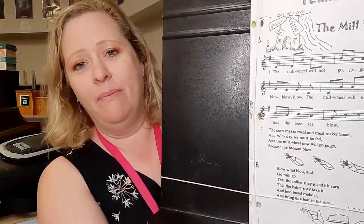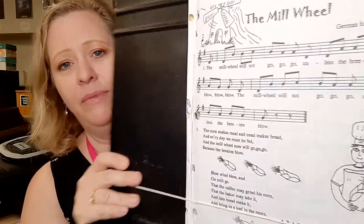Hi everyone! Mrs. Kilfoyle here with your tutorial video for your second yellow level song, The Mill Wheel.